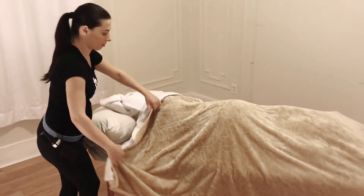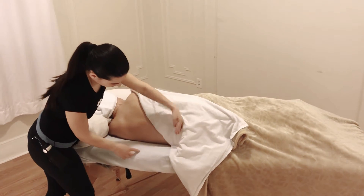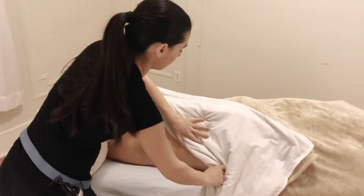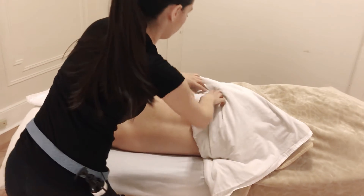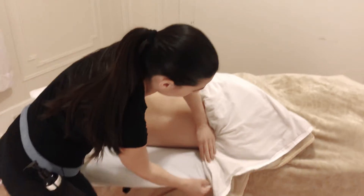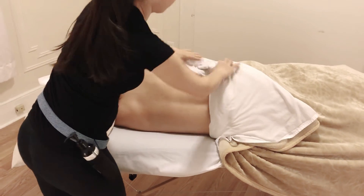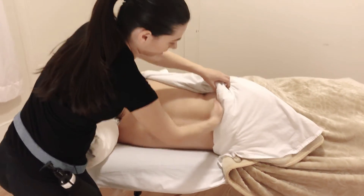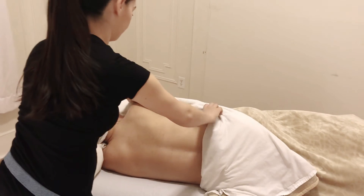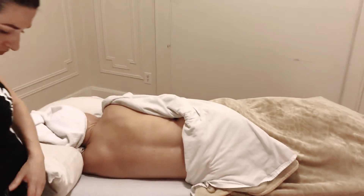For draping her back, you make a triangle shape with the sheet — make sure you don't expose lower than her hip. Grab the sheet from here and wrap it, tuck it like this. The bottom part you tuck under, and then you roll it this way so you have a perfect corner right here. Once the back is ready, you can begin working.